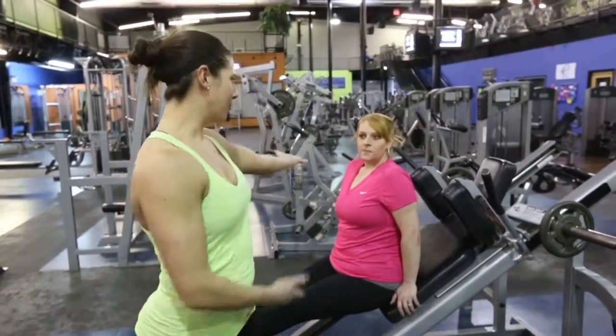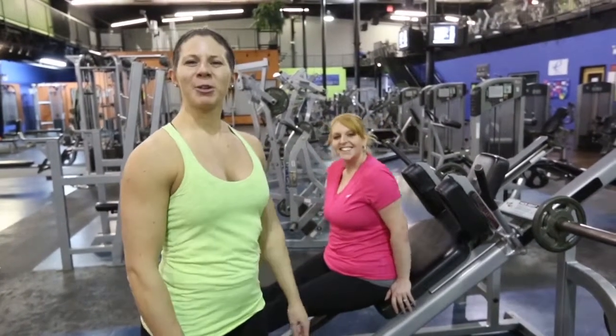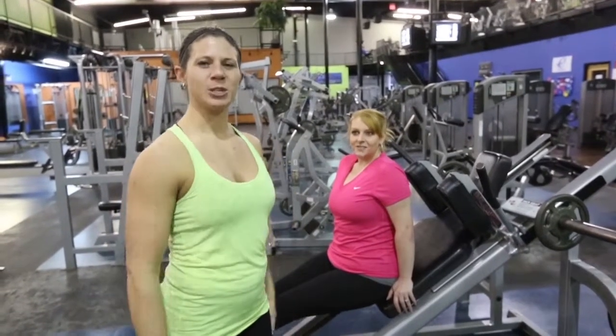I'm going to show you today with my friend Bri, who actually asks me all the time at work. I'm going to run her through a workout and give her some ideas so she can take them home, and hopefully you guys can take them home too and give these a try.